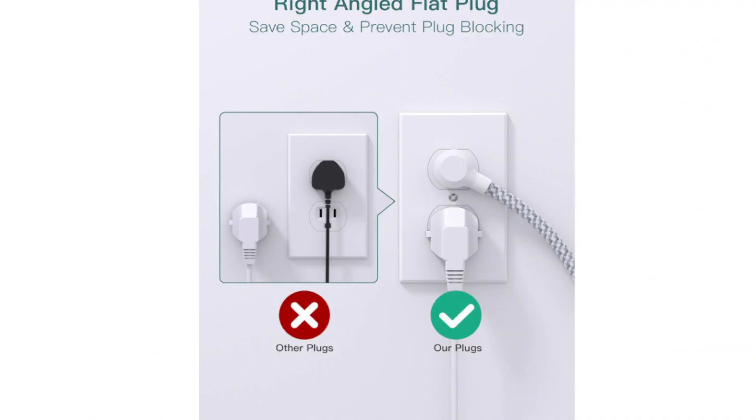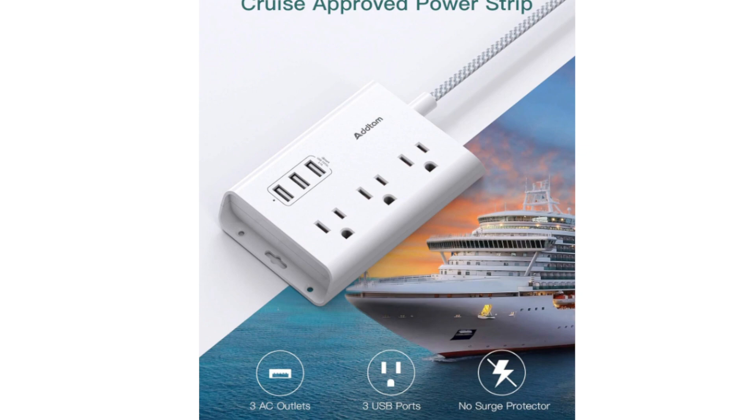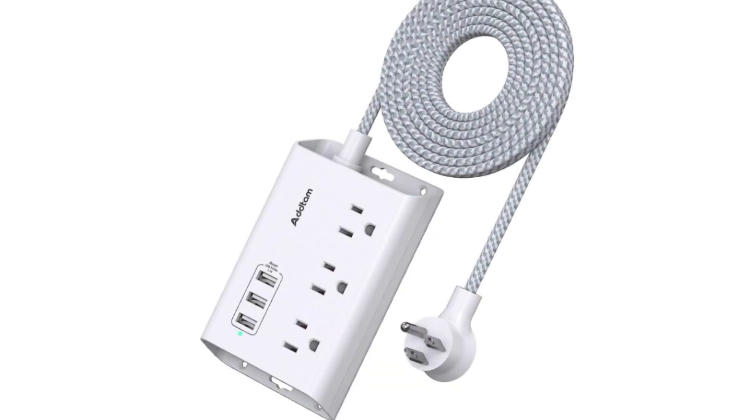Based on the information you've provided, it seems you're interested in the ATTAM power strip with USB. Here's what I can tell you about it without including any links.